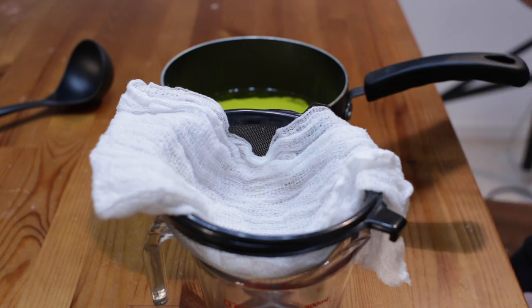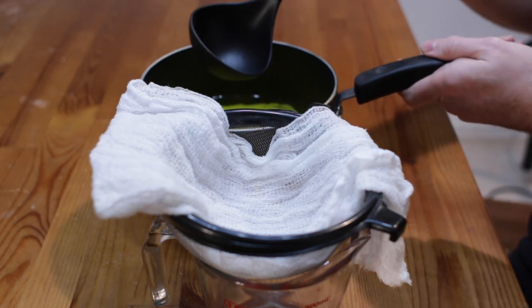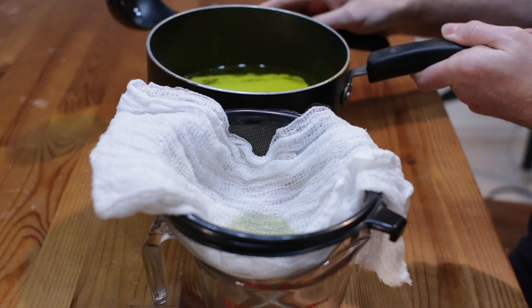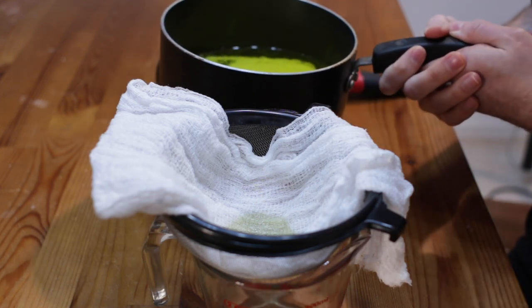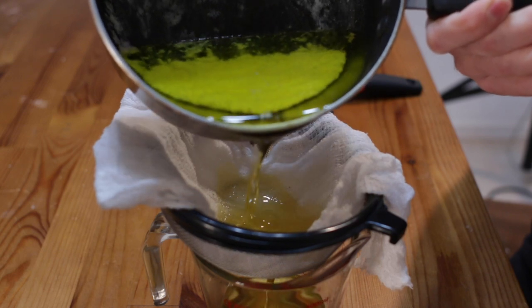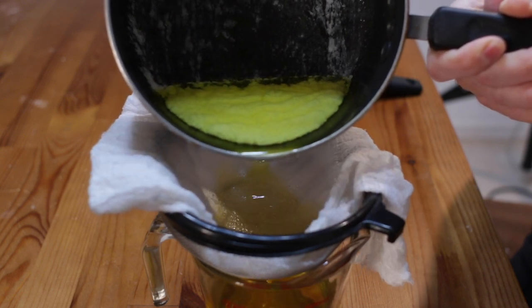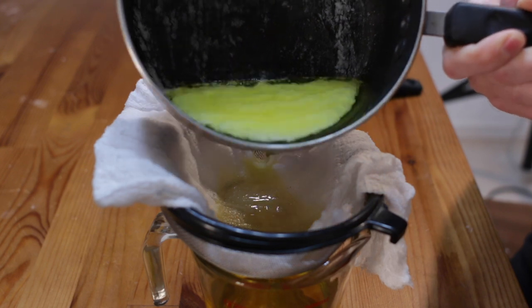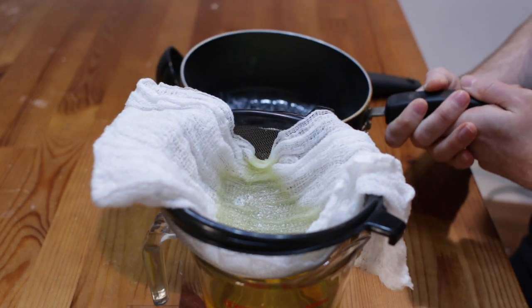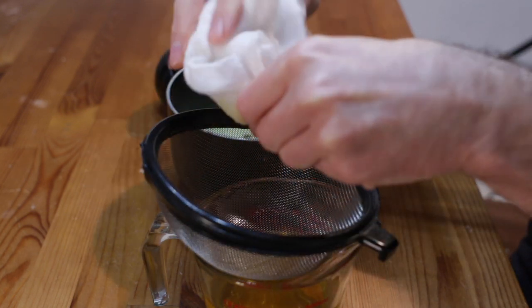To separate the clarified butter from the milk solids on the bottom, you can use a ladle and come in here and ladle that out, then drop it over a sieve that I've lined with cheesecloth — it'll catch anything extra I didn't skim off the top. Or just come in here and pour it very gently so we don't get any of those milk solids in there. You'll see the solids coming to the front. It's okay if you get a little bit because the cheesecloth will catch it. Just squeeze that out and there you go.